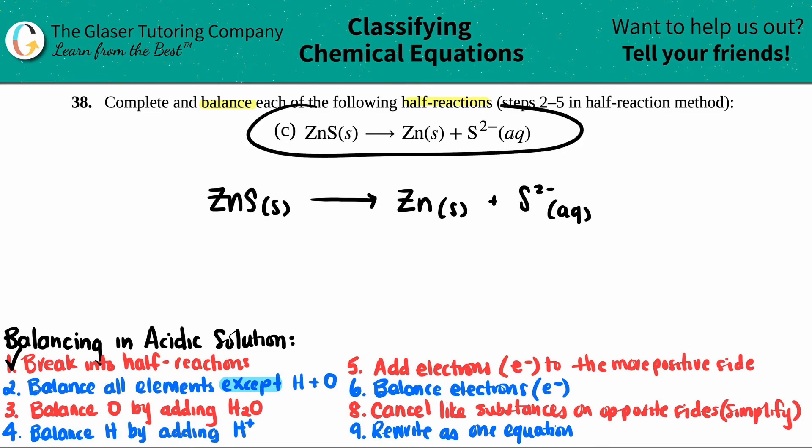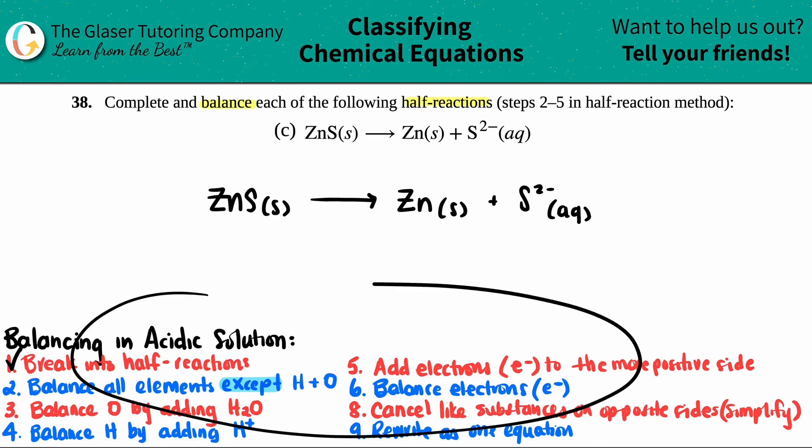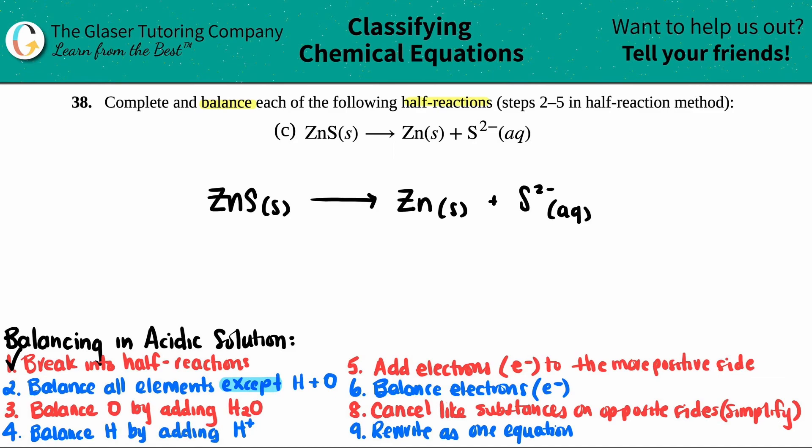Just know if they don't tell you what solution you're in — like usually they'll say acidic solution or basic solution — just know that you're doing the acidic solution. I wrote down all the steps for you guys. Just know that we only have to go up to step five, but these are the full blown steps when you have a full redox reaction. So let's give it a go.